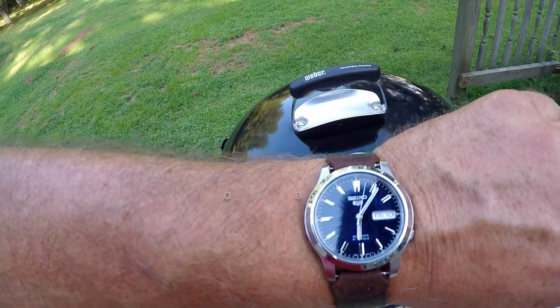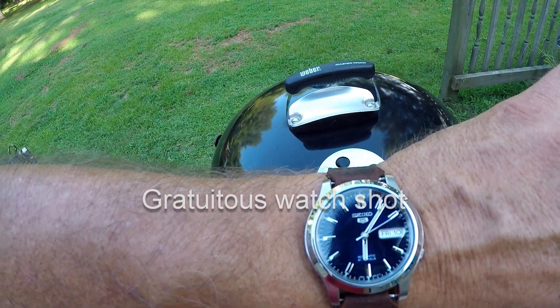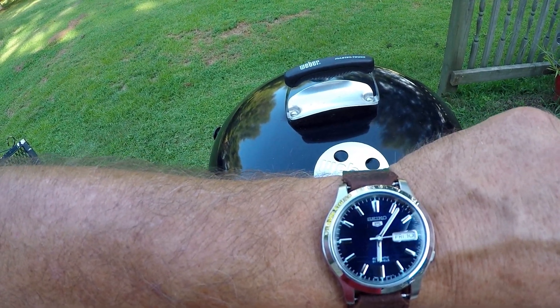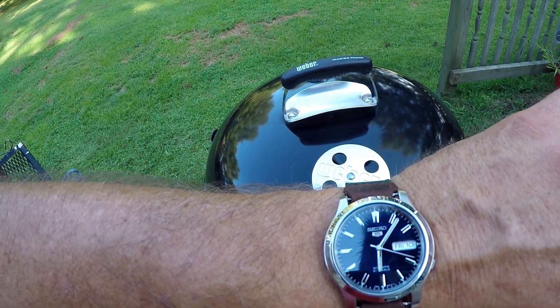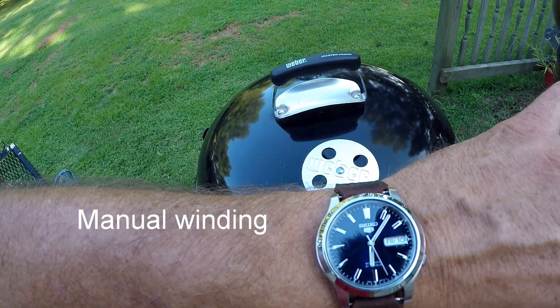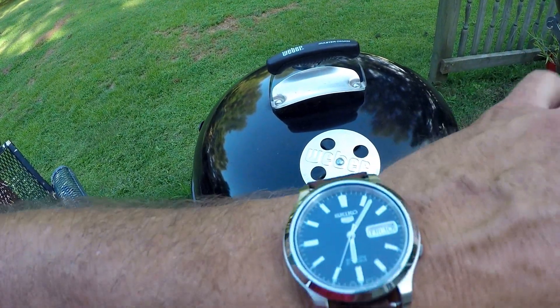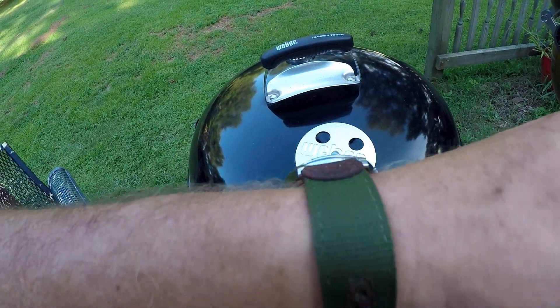I might have to add some more charcoal because it's been burning a little bit longer than I'd like before I put the steaks on. I'll put a couple of briquettes on there and get it a little hotter. I'm keeping track of the steaks today with my new Seiko 5 SNK793 watch. It's an automatic that doesn't need winding and doesn't have hacking where the second hand stops. It's a nice value for the money — you can buy these for less than $70 on Amazon. I've got it on an inexpensive band from Walmart, about $12, because in this heat the steel band is just too sweaty.